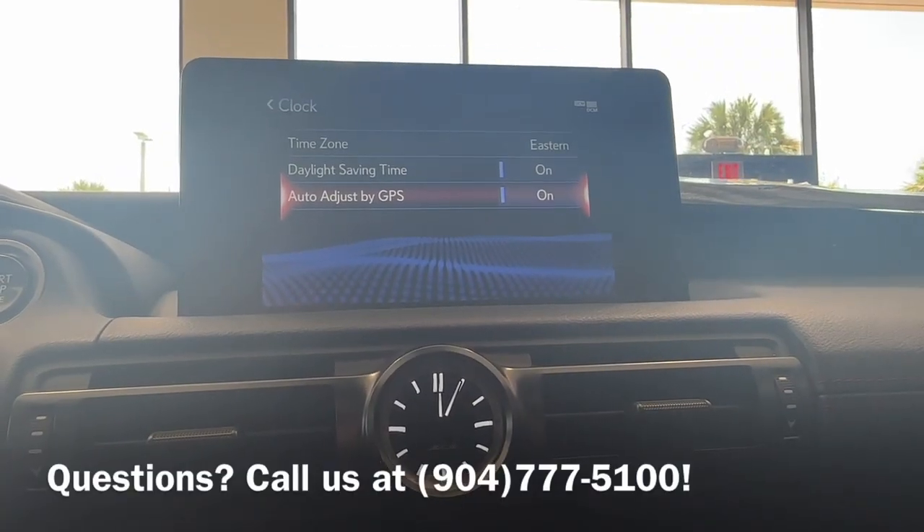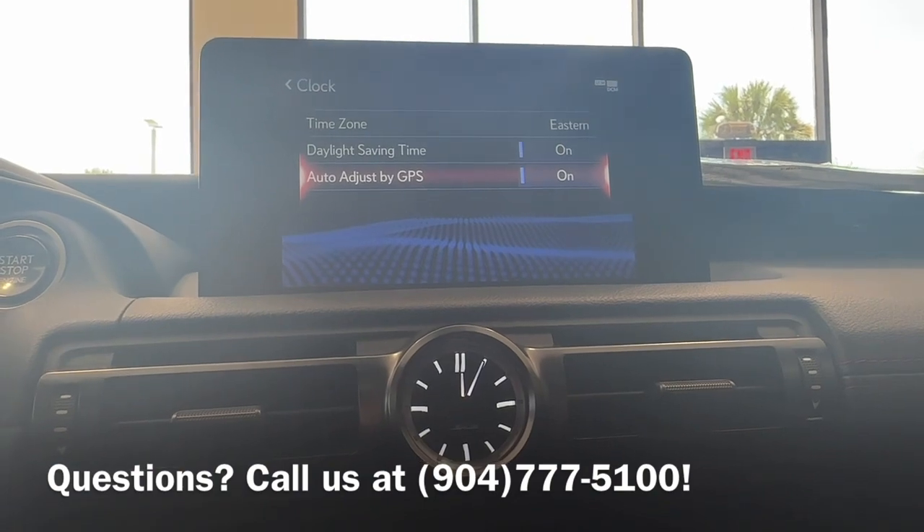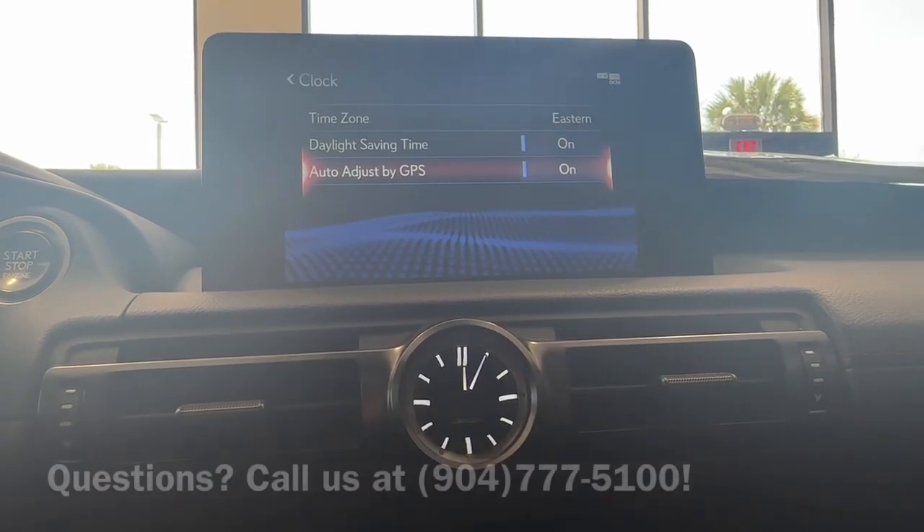Alrighty, so that was how to find your clock controls. If you have any questions, please give us a call or stop by at the dealership and we'd be happy to help you out.